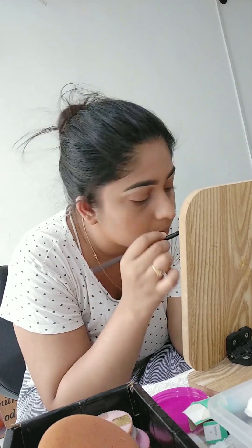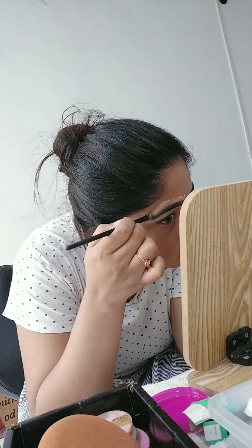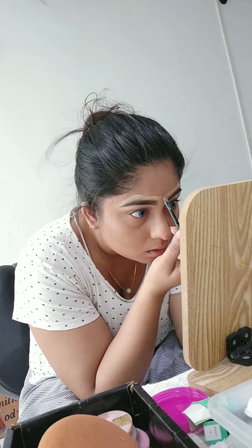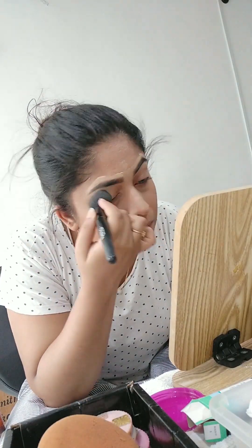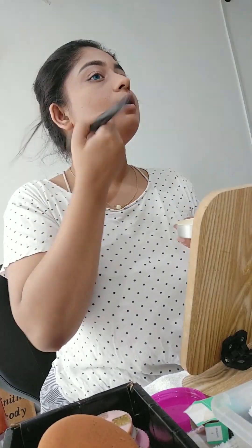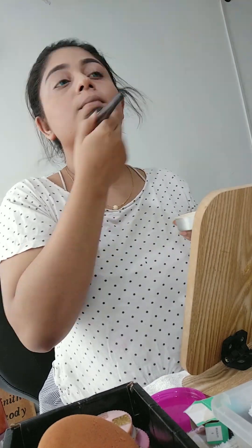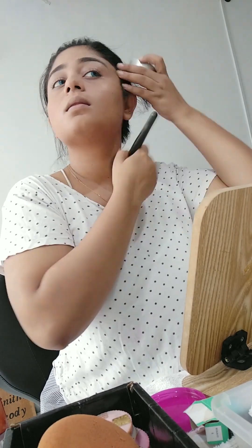I'll try the makeup out — this is how we make it very easy and very clean. Now I'm going to apply powder.